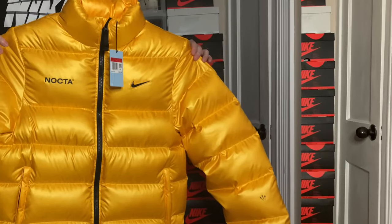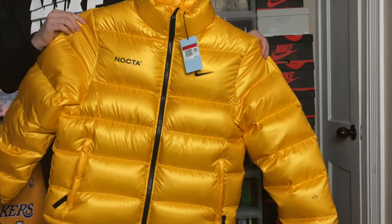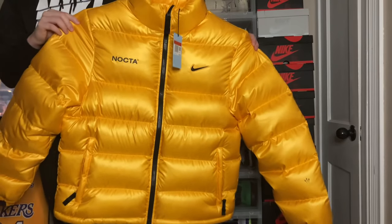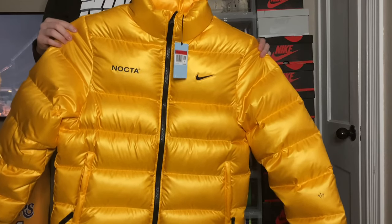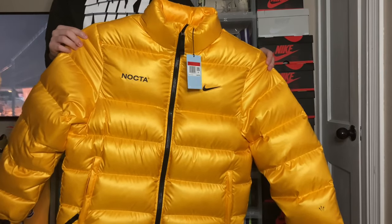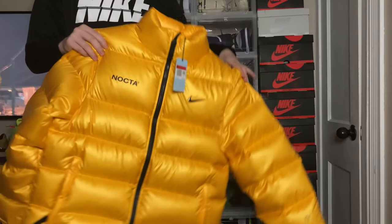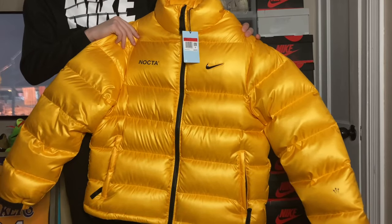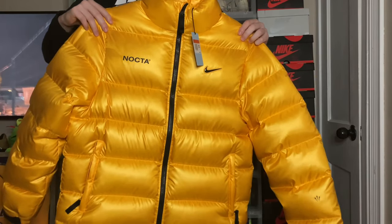Now let's get right behind the camera and review the yellow NOCTA puffer. I did get it in this all-yellow color — I think it was the cleanest one, and you might as well go all out for this collab and stand out. I did not want the black one because it was kind of too subtle for my taste. I like this yellow one a little bit more and I definitely believe it's a pretty clean puffer.